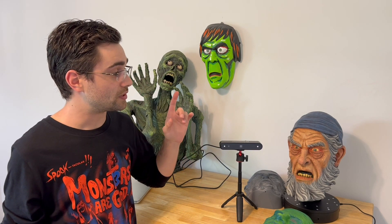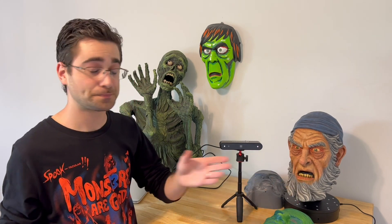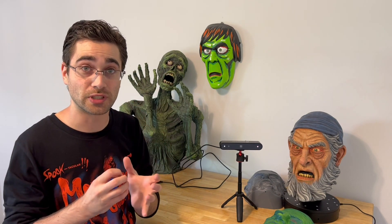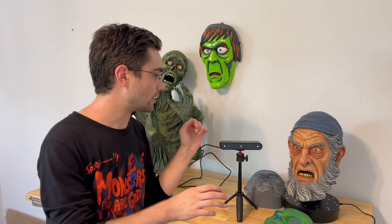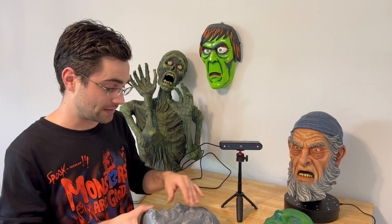I decided to take a scan of my head, take a scan of this latex mask that I sculpted last year, and bring them together in ZBrush, which is a digital sculpting program. Then morph this mask around to get the look of an old-school vacuform type mask.